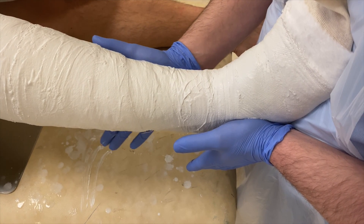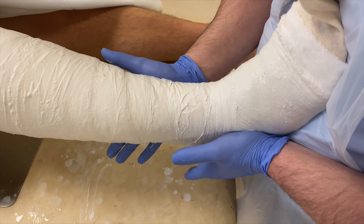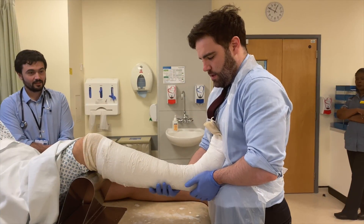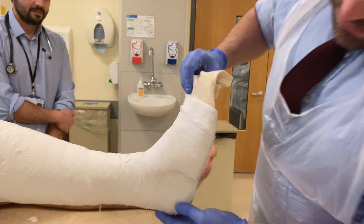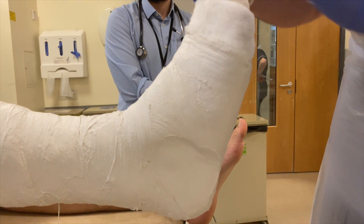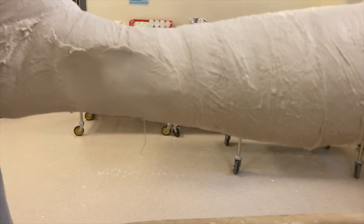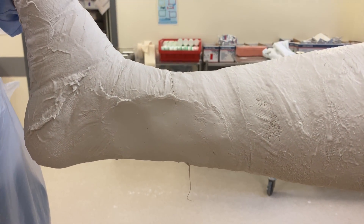We just continue keeping our fingers out of the cast so we're not creating indents that can lead to pressure sores — just continued pressure, keeping it very smooth. If you want to have a look at the molding here, you can see there's a big mold there, no hand prints. And on this side there's another nice big mold there — and that's what you're trying to achieve.